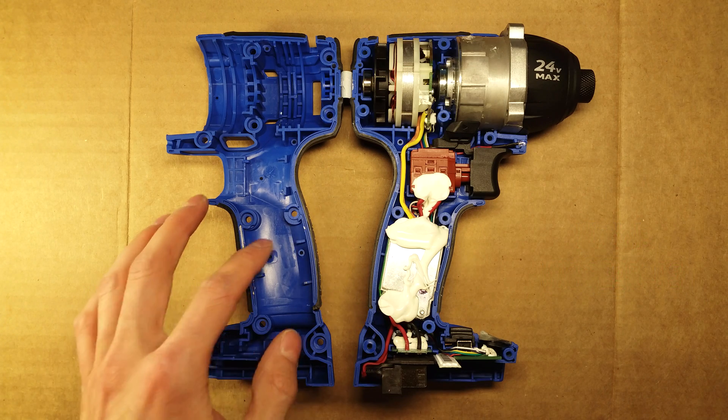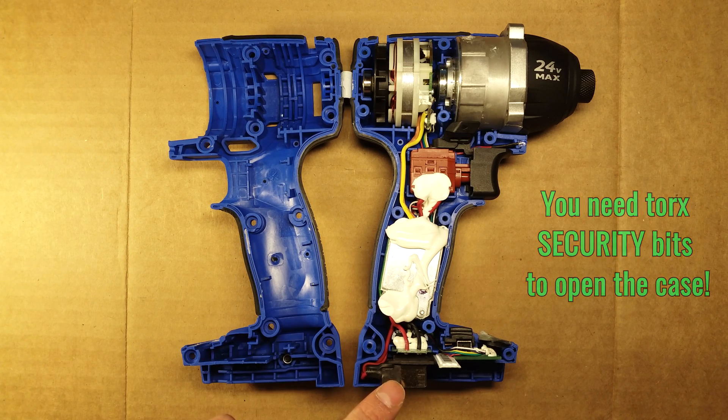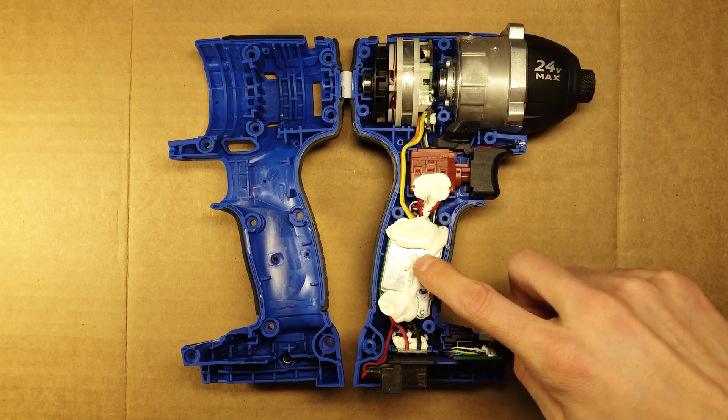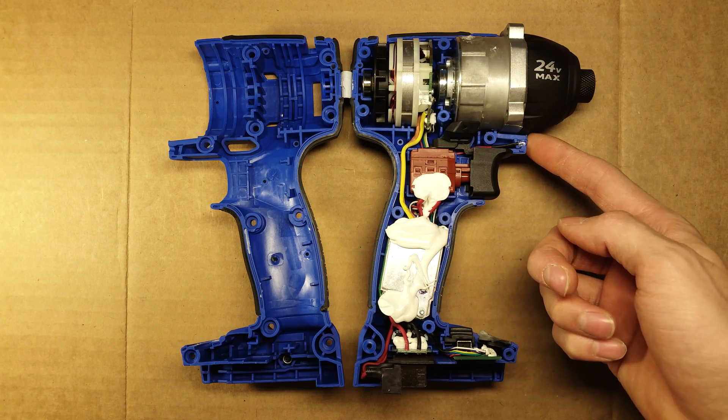Starting with the case, it's made from a glass reinforced nylon with a TPE overmold grip. The bottom half houses the battery connector, switchboard, and anti-theft security device, as well as the motor speed controller. Further up is the trigger assembly and forward reverse switch, as well as the little LED for lighting up your work.